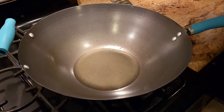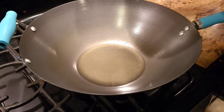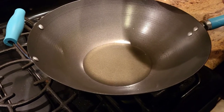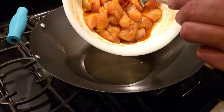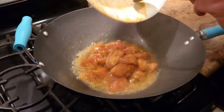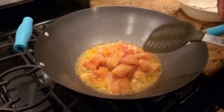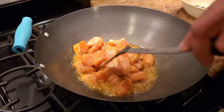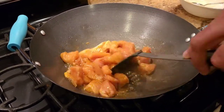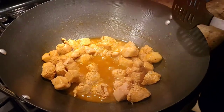Once the chicken is marinated, the next step is to cook it in a pan. We're gonna take a little bit of oil, put it on medium heat, and once the oil is hot, add all the chicken to it and cook until the chicken is fully cooked.